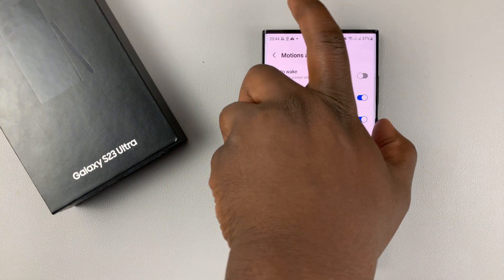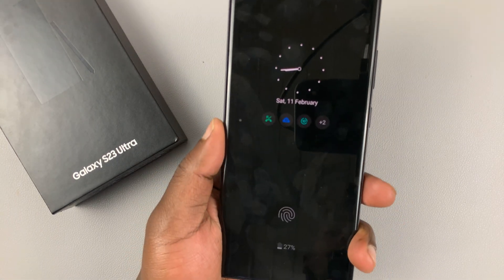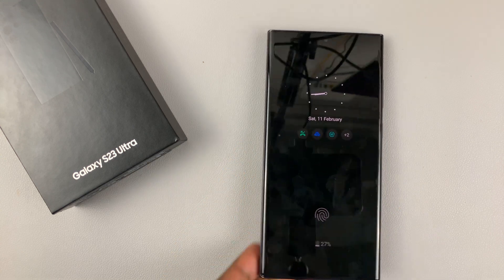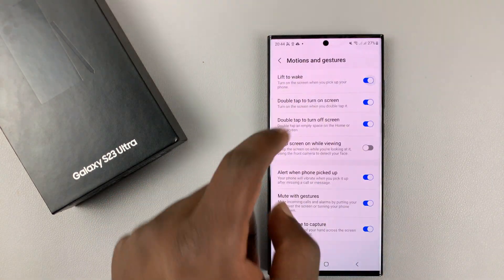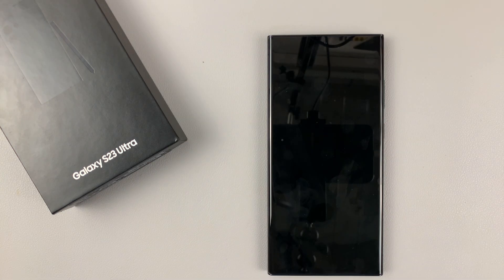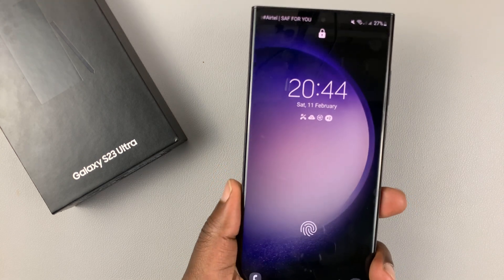So now, with that option disabled, even if I pick up my phone, the screen will not wake up. But with the feature enabled and I lock my screen, as soon as I pick up my phone, the screen wakes up automatically.